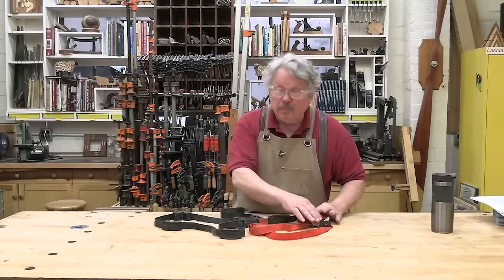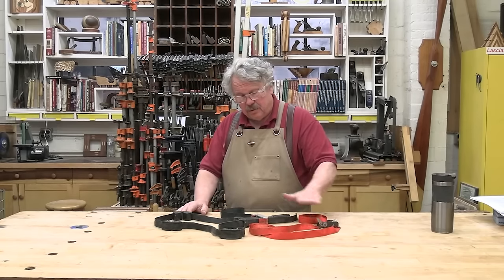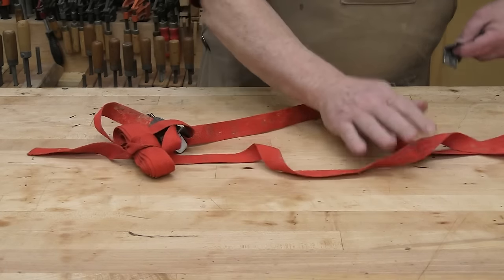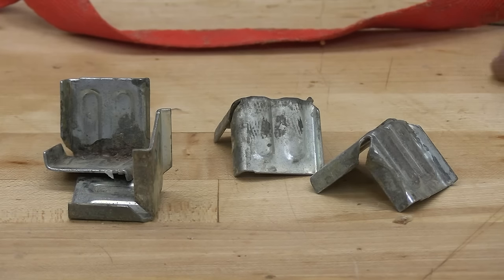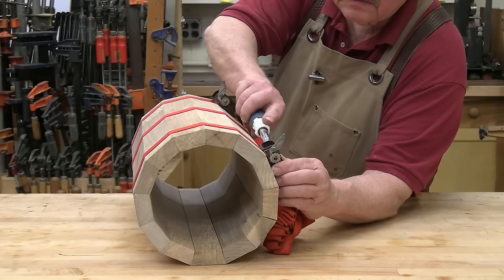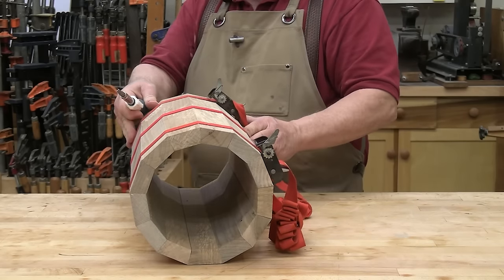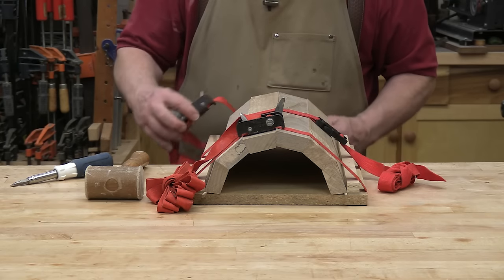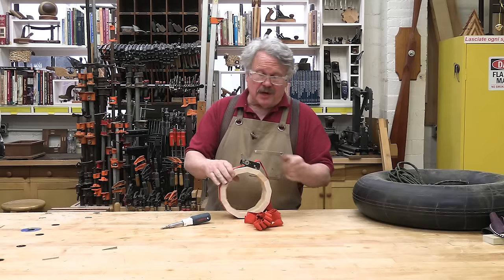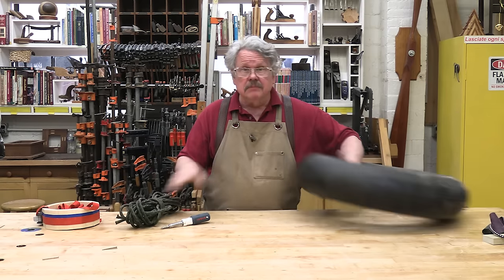Band clamps sort of break the mold of what a clamp should be. There is no frame or jaws to speak of — just a woven band with a ratchet or a screw to tighten that band around an assembly. In essence, the entire band is a constricting jaw. Most commercial band clamps also come with 90-degree corners that make it easy to glue up mitered assemblies. This is my go-to clamp for picture frames and small boxes, but that's not its only use. Band clamps are also great for assemblies with multiple sides — pentagons, hexagons, octagons, tridecagons can all be easily assembled with band clamps. You can even assemble part of a multi-sided assembly with a band clamp and a simple jig.